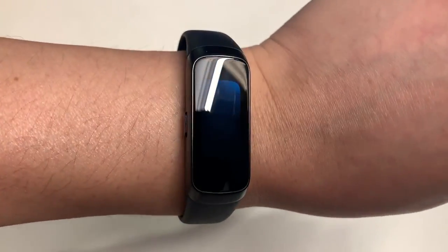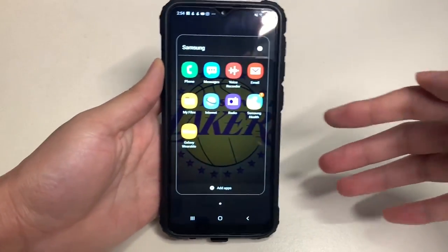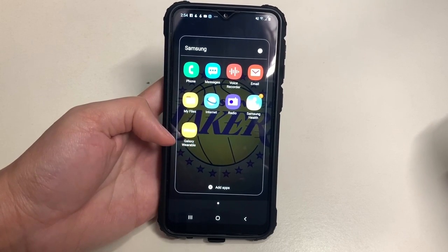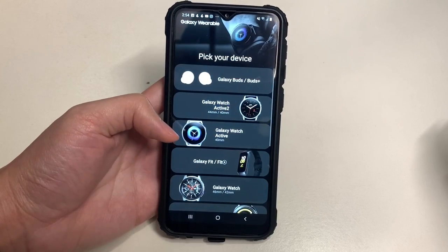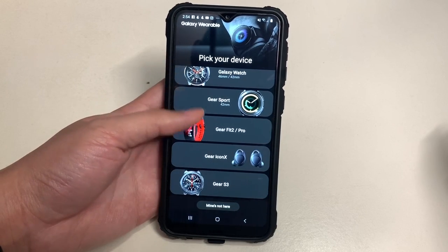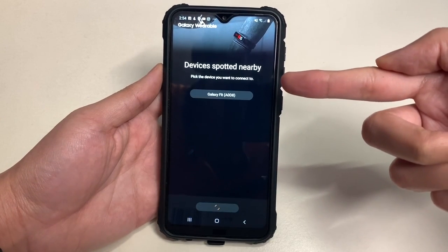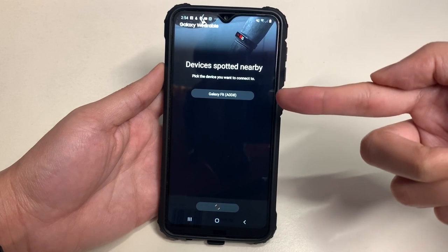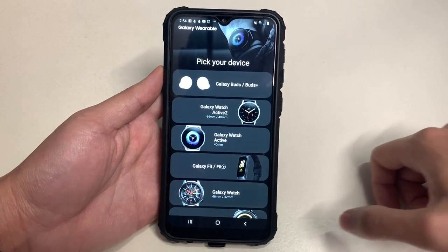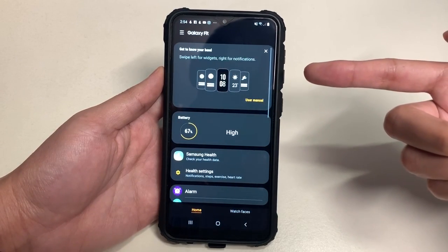Here's the Samsung Galaxy Fit all charged up and ready to go. With a flick of the wrist you can turn on the display. To set it up, you need to download the Samsung Health app and the Galaxy Wearable app. When you launch the app for the first time, select the Galaxy Fit, tap to pair, and once connected it will give you a pairing code.